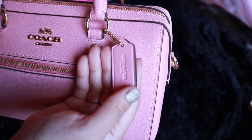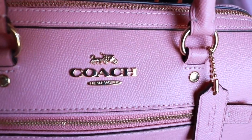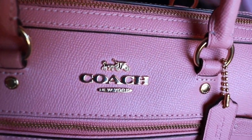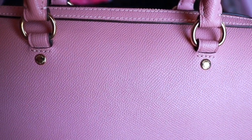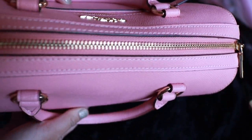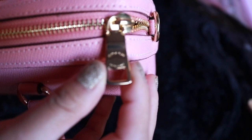What I like about this bag is that the way it was made is insanely sturdy. They have their signature logo with the horse and carriage and the Coach logo. I really love the hardware, especially in gold, because gold matches with every color. I'm not quite sure if they have a silver hardware for this pink bag, but to me, the gold and pink is such a good color combination.